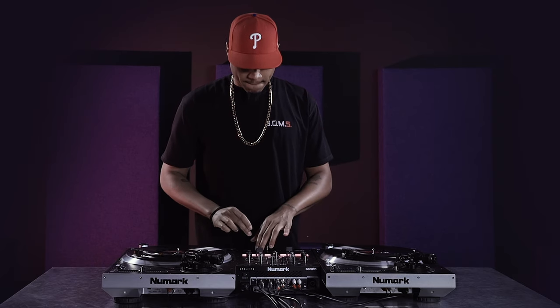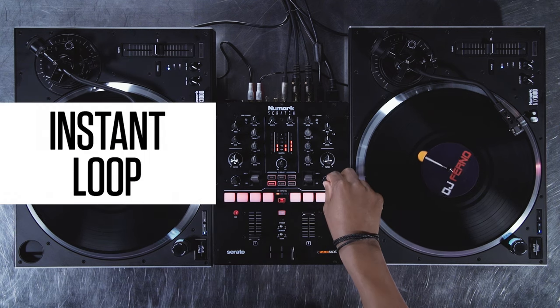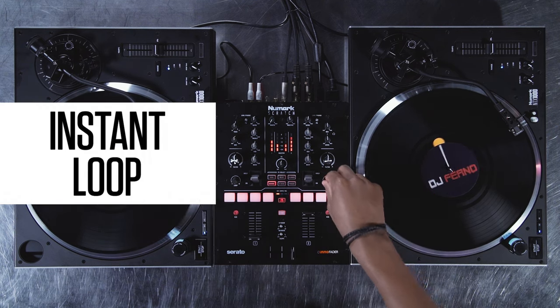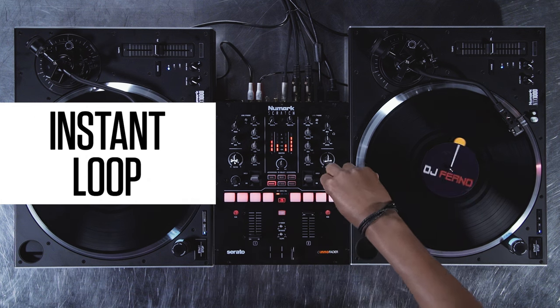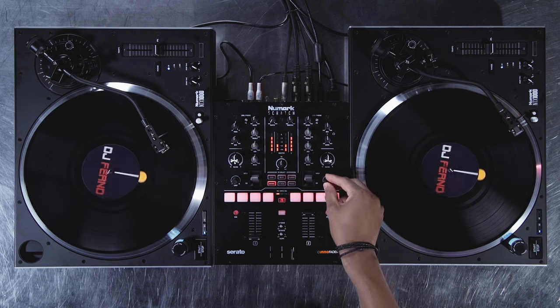Instant loop on the Scratch with the loop encoder knob. To activate a loop, push down on the loop encoder to start the loop. The default loop length is four bars. To extend the loop, turn the knob to the right. To shorten the loop, turn the knob to the left.